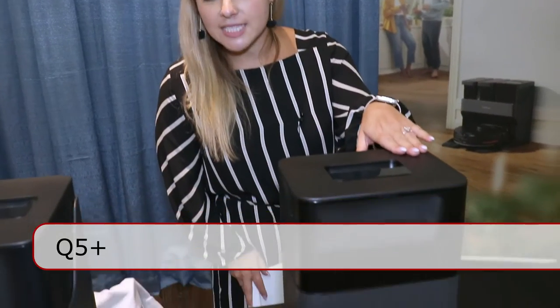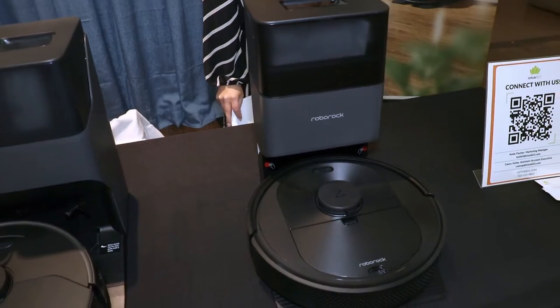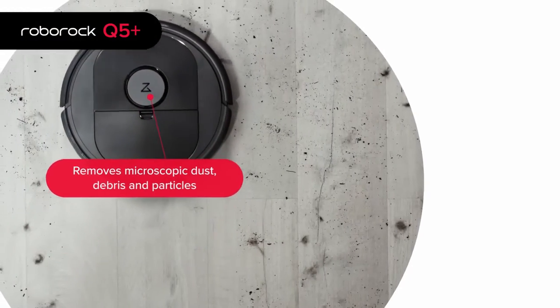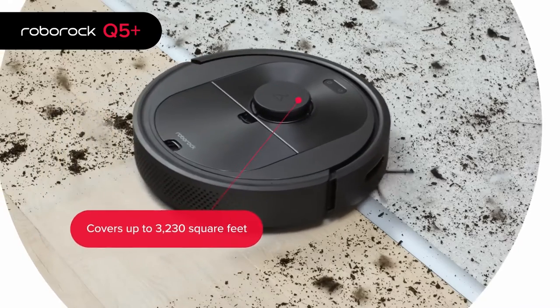Hi, I'm Katie Fisher here with Roborock. Tonight we have two products that we're showcasing. This is the Q5 Plus, really great for pet hair and dirty dust in your house. It's a robotic vacuum cleaner that can run for about 180 minutes.